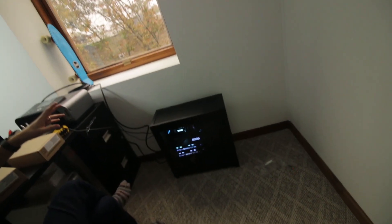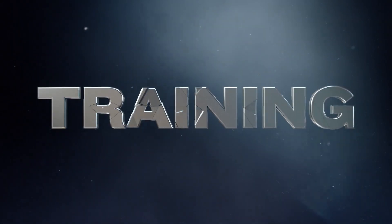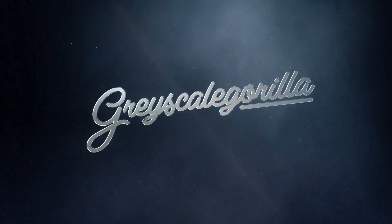I have a PC! I decided to come into the office on a weekend mostly because I couldn't wait till Monday. My first PC in over 20 years is here and I can't wait to get it set up. Let's do it!